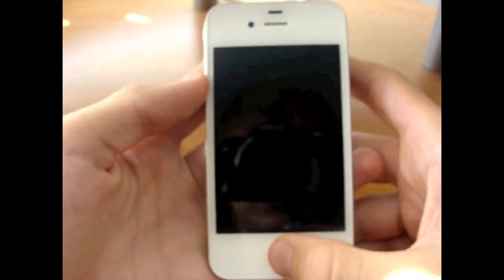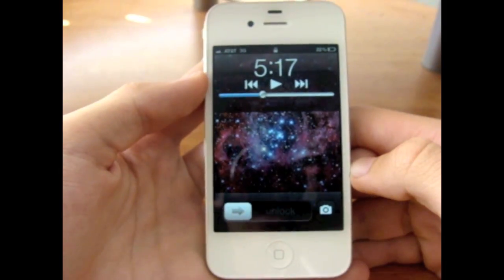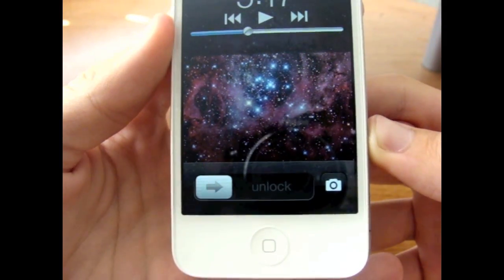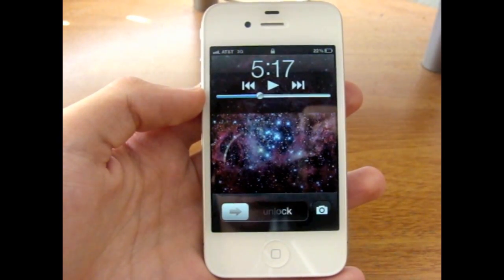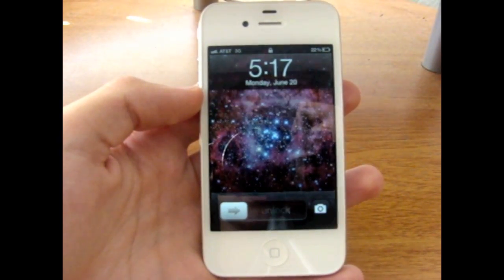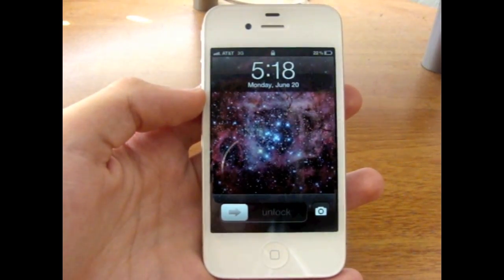Once you've installed CameraLock, you'll have to respring, and then all you have to do is double click the home button and there you go — you've got your camera right there. That's pretty much it. Thank you guys for watching. Once again, this is AppleInfo from JohnsiPhone.com, and I will see you in the next video.